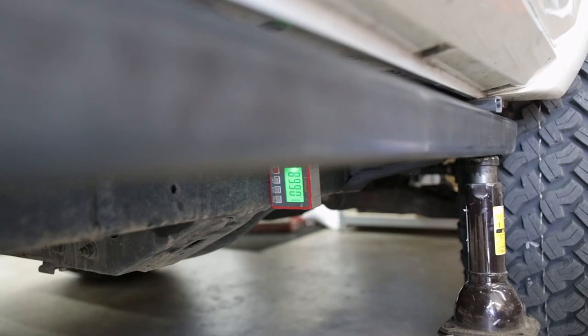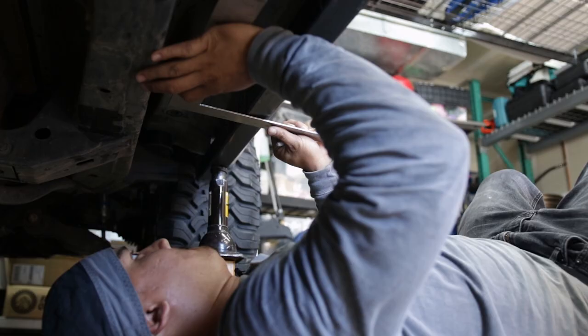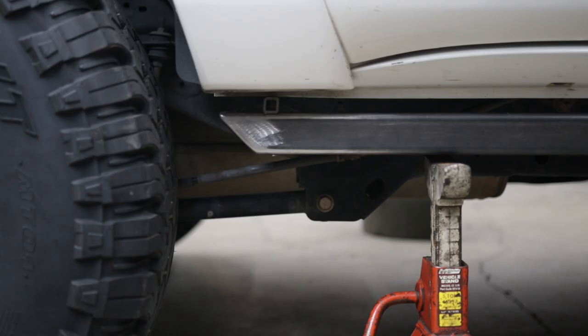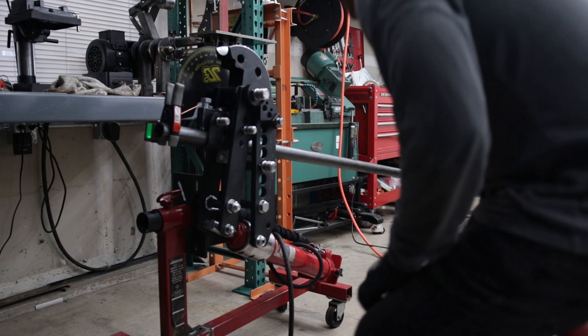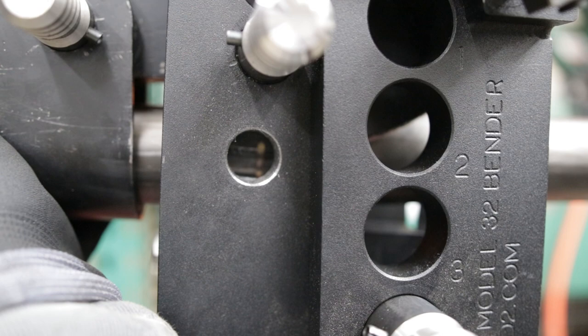With the main tube complete, I can reference it to get the remaining measurements: one being the distance from the car frame to the main tube, second how long I wanted the main tube to sit from the pinch weld of the body, and last how far out I wanted the step portion to be from the body. Now that I was confident with the rest of my measurements, I moved forward with building everything else piece by piece.